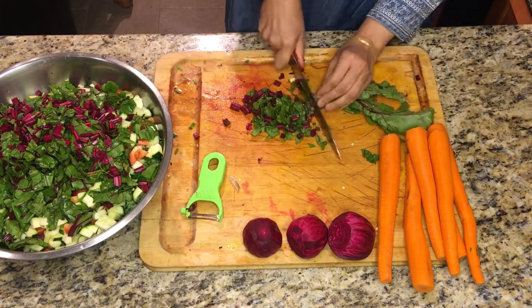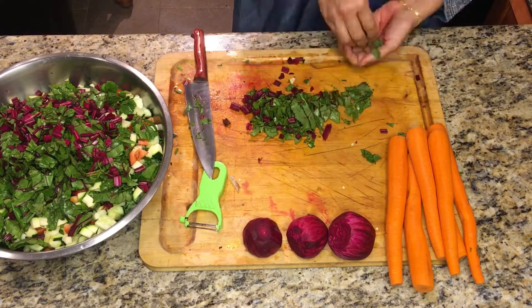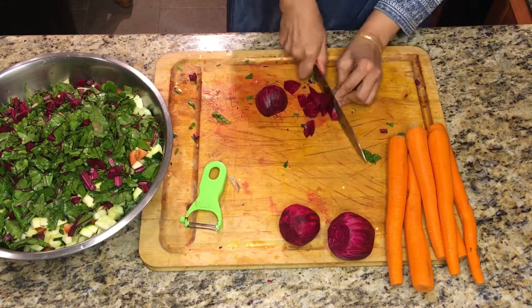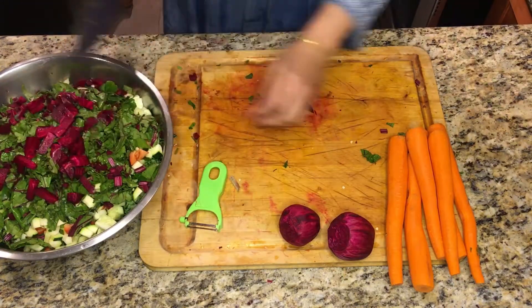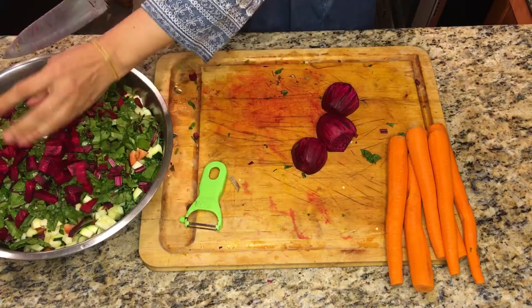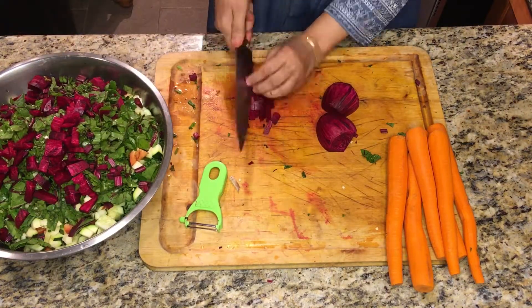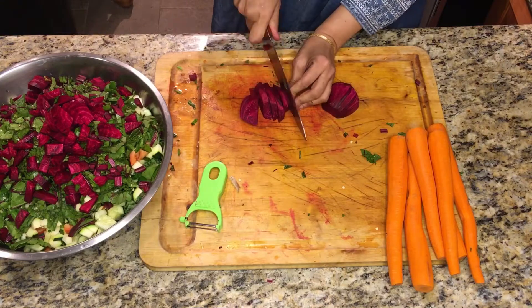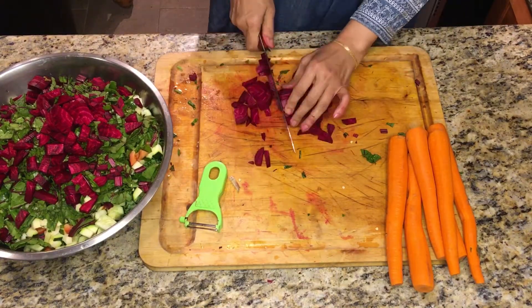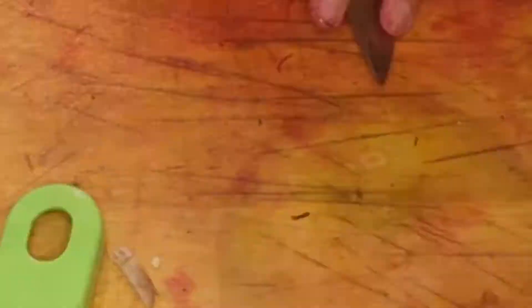As you've seen, I also used the leaves of beetroot — it has so much healing in it. Never throw the leaves away. All the benefits — this is the real food that will take care of your health, so it's a no brainer.